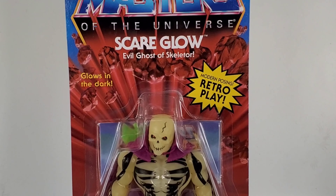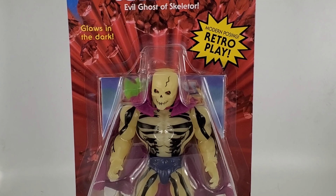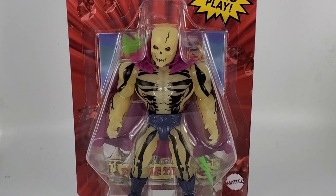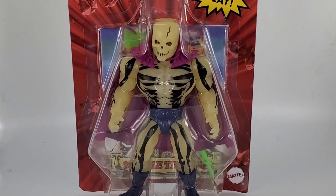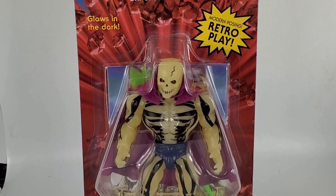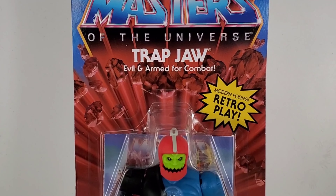We now have Scareglow, the evil ghost of Skeletor. From what people are saying online, he is either the official ghost of Skeletor or the ghost belonging to Skeletor — I'm not sure which one is correct. But I can tell you this: he has a really cool cape and it's purple.